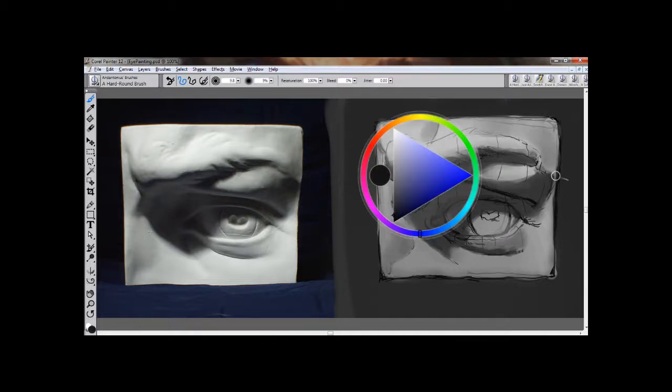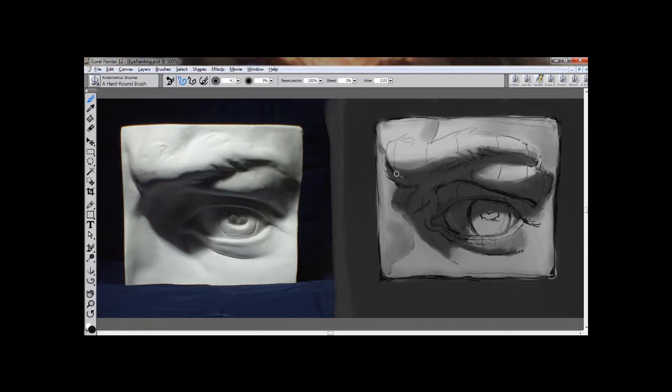Now I'm going to define the terminators. Terminators are the planes that are completely parallel to your light source, and they will be the darkest planes on the form because they're receiving the least amount of light. This terminator here is very specific in its shape, so I'm going to go back into drawing mode and really define that with clarity. There's another terminator in here, one here, one here, one here — I'm looking for the darker values in the shadow areas.